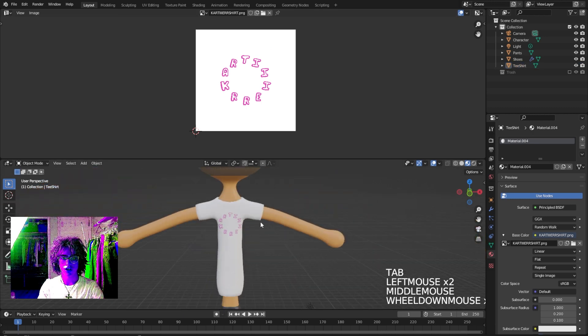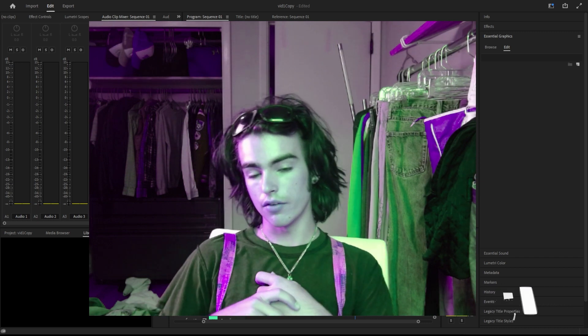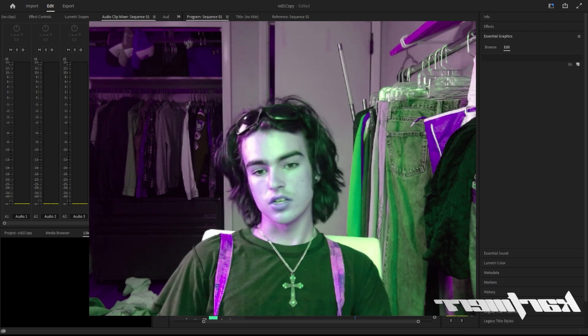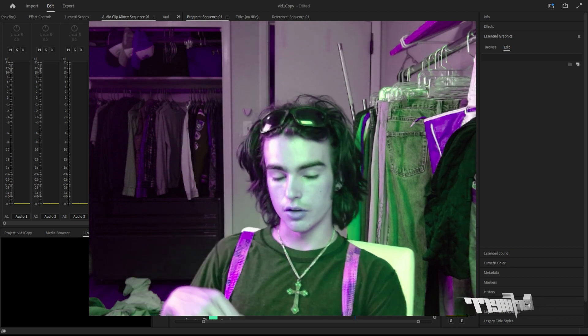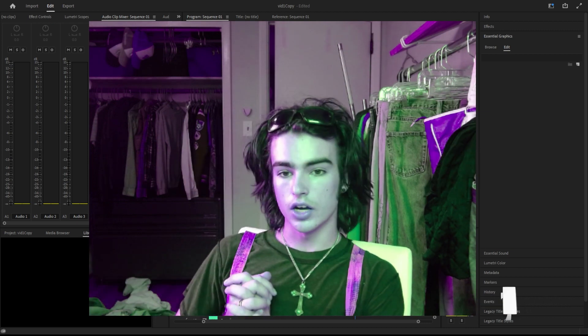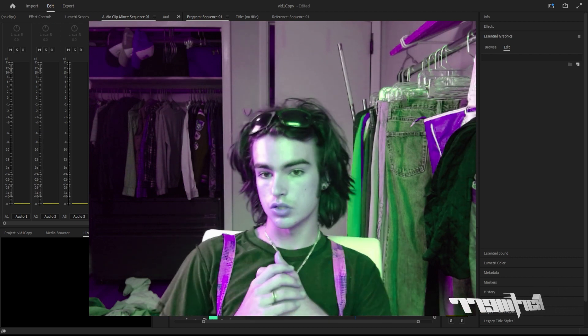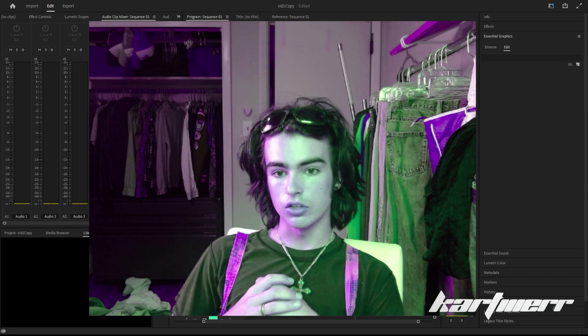Now we've got our graphic on the t-shirt. Thank you for watching — if you have any questions or your project doesn't come out the way you like, feel free to DM me on Instagram at Cartier. If you have any other ideas for videos, drop them in the comments or DM me as well. Thanks for watching, peace.